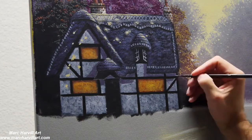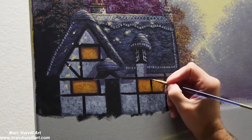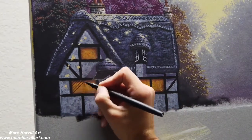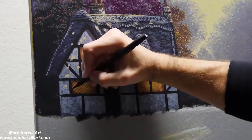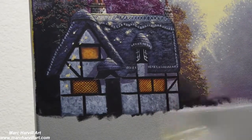Adding some more of those sunspot dapples throughout the building, kind of hitting certain areas using my gold color. Then I'm going back with my felt tip pen to thatch on these little windows — I thought that would be a neat little detail to add.